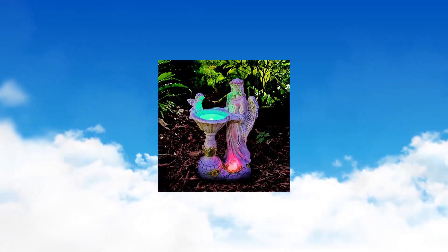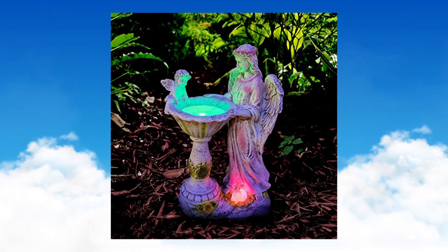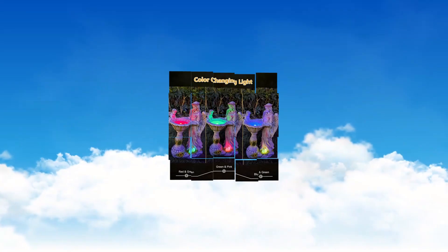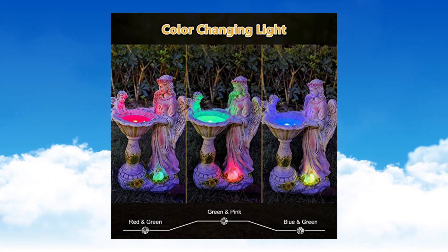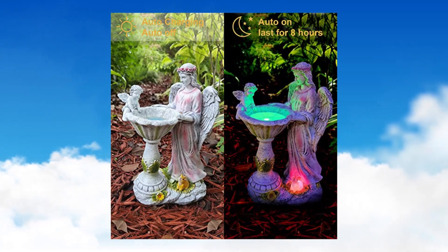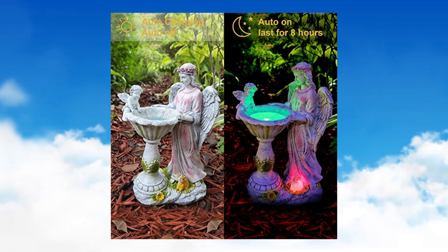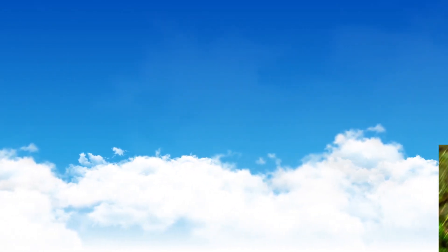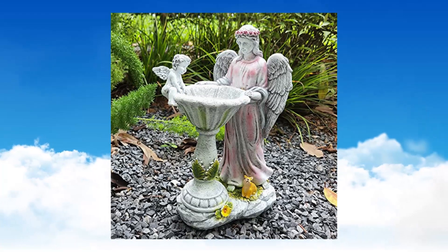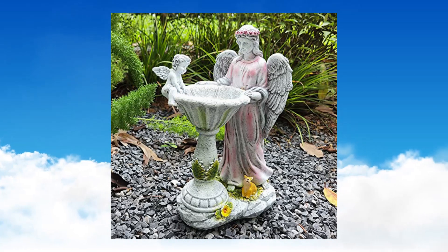Vovixi Solar Garden Statue Outdoor Decor — Angel Garden Figurine with color-changing light, outdoor resin sculpture, waterproof lawn ornament yard art. Features 2 RGB solar lights. The light color will auto change from red, blue to green, making it attractive at night. Simply set the button to one position and leave it outside during the day to charge. Auto light up at night and auto off at dawn.